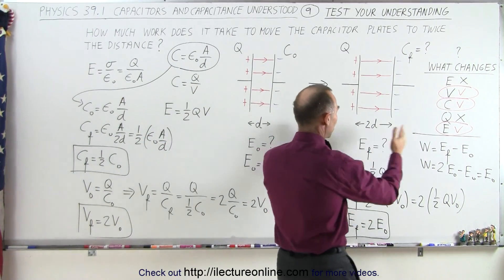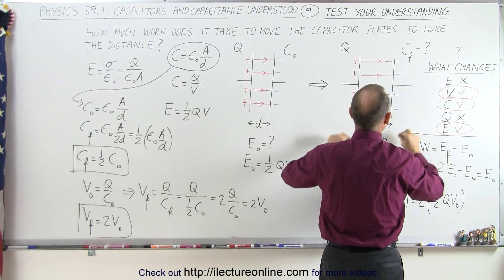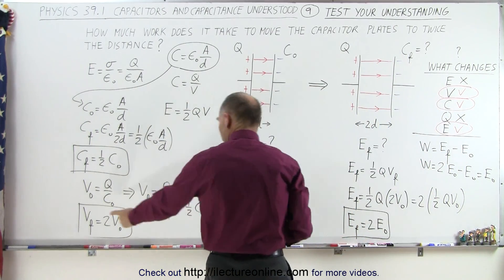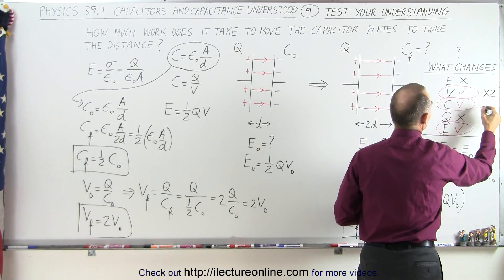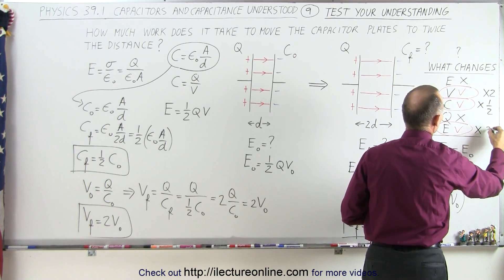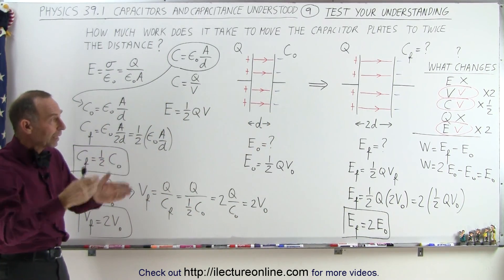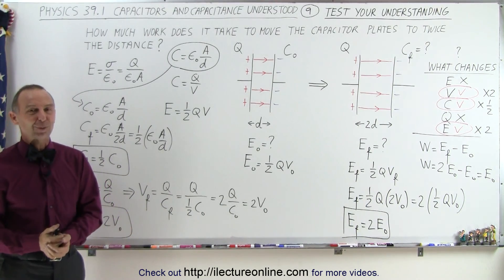To summarize: when we change the distance between the plates of a disconnected charged capacitor, the electric field does not change, and the charge doesn't change. But the voltage doubles, the capacitance becomes half as large, and the energy stored doubles. This is how a capacitor changes once charged and disconnected when we move the plates to twice the distance — giving quite an insight into how capacitors work.